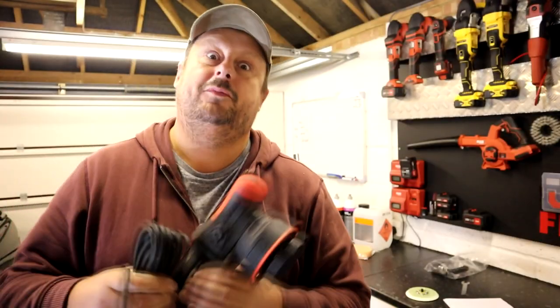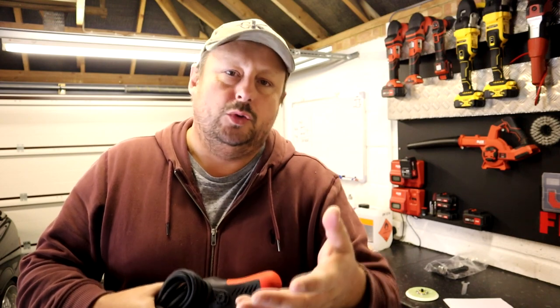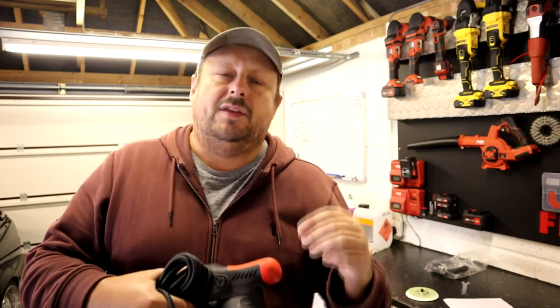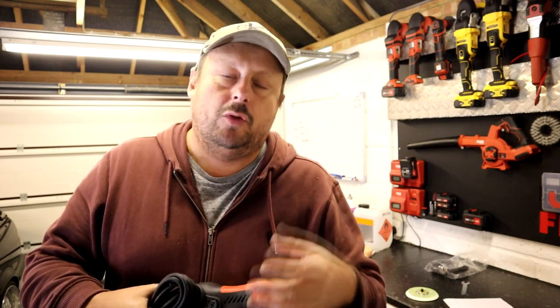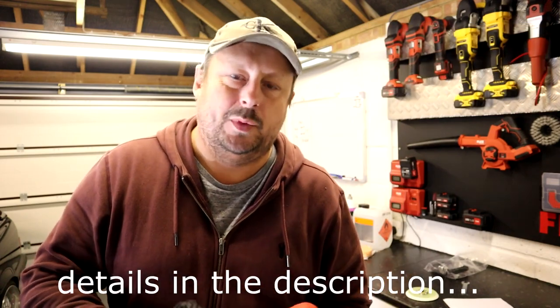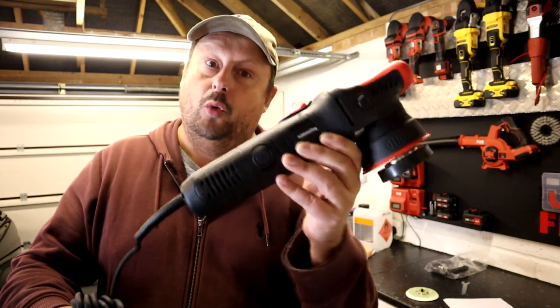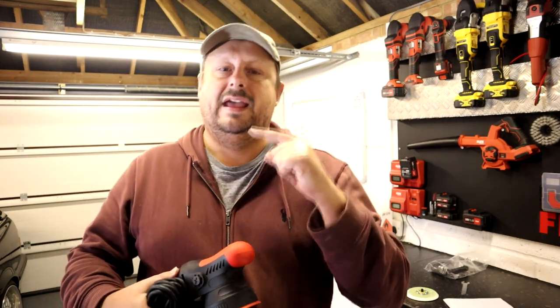Welcome back to the Forensics Detailing Channel. Before we get started, please hit the subscribe button if you're new — it's important to show your support to any YouTube channel you watch by subscribing. Also check out the Patreon community. This is an independent channel funded primarily through Patreon, where you can get rewards like advanced viewing, a monthly contest to win prizes, and access to me for detailing questions on products or processes around machine polishing.